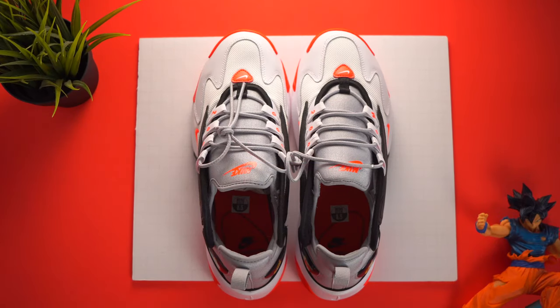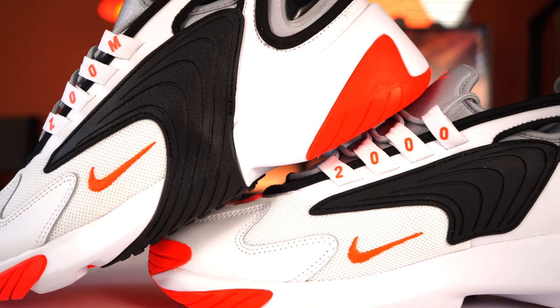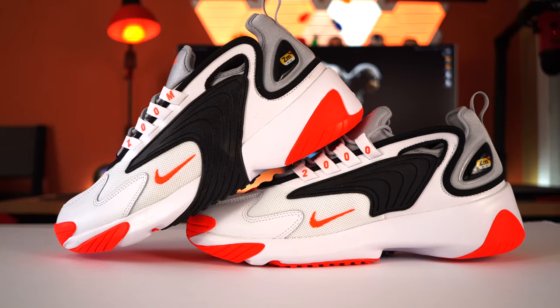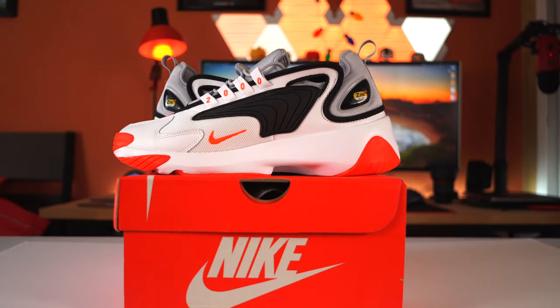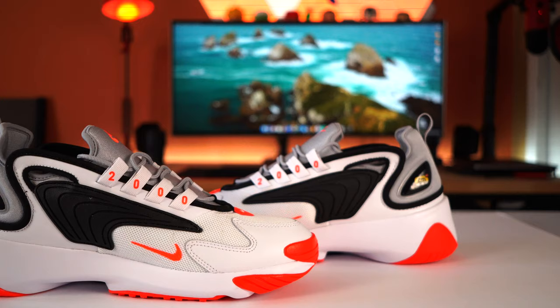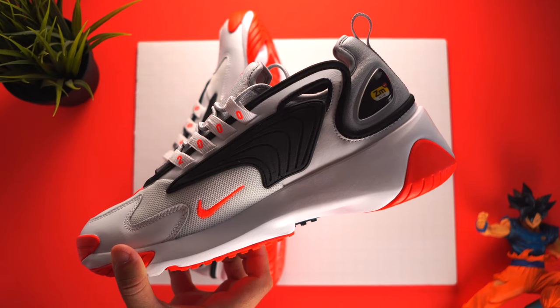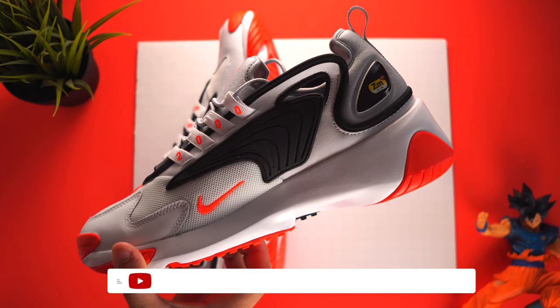Now let's talk about comfort and fit. I believe this shoe is kind of comfortable — maybe not the most comfortable shoe out there, but I'd say it's really comfortable overall. As far as fit goes, it is true to size, so make sure you go for your true-to-size fit. If you guys ever get a chance to pick up this shoe, let me know what it feels like in the comments down below.